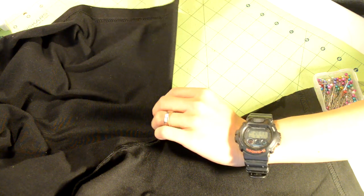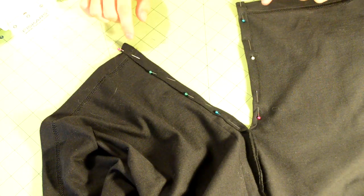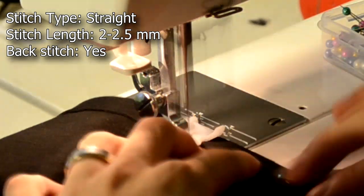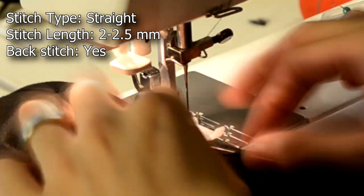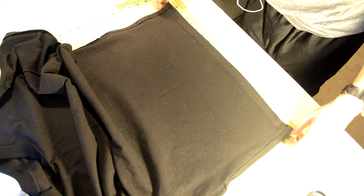Next we're going to hem the slits. Open the slit area like this, then grab the raw edges, double fold them, and pin them down. Repeat the same step for the other side. Take it to your sewing machine and do a straight stitch along the slits. Take your time on this part as it can be a little bit tricky, so just take it easy and chill.